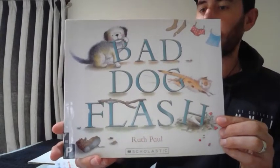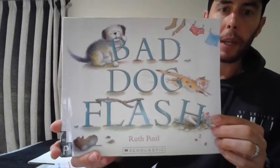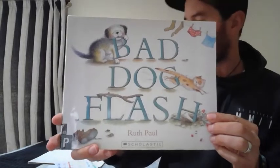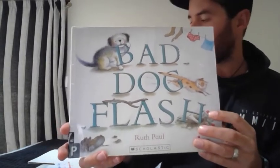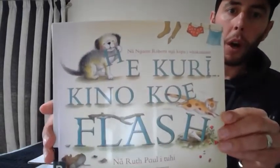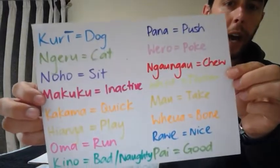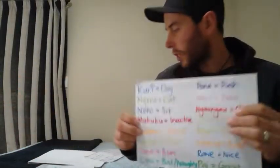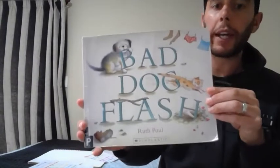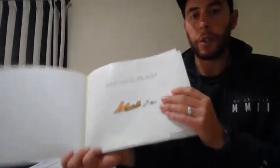Senior students, don't be put off by the fact that this looks like a book written for younger children. It may appear that way, but I have you covered. This is not just a book reading session but also a te reo Māori lesson, so I have the translation of the book in te reo Māori — kūri kino kue Flash — plus I've got a whole heap of vocabulary and lots of stuff to keep you guys interested as well. So I'm going to begin by reading the book in English and I'll try and hold this up so that you can see all of the lovely illustrations as well.